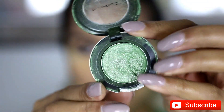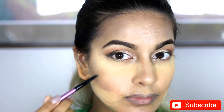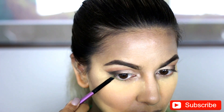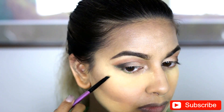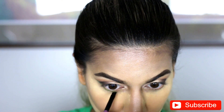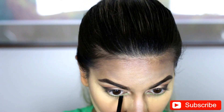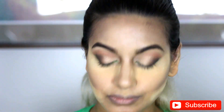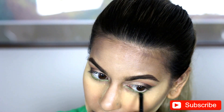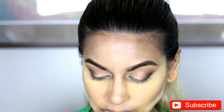Next, I'm going in with MAC eyeshadow in Swimming, and I'm just using an eyeliner brush — this just happens to be a Morphe brush. And I'm just going underneath just under the lash line, so it's a lower lash line. And I did two full layers of this because I really wanted that green to pop. And of course you guys can use different colors depending on what you're wearing. Or if you want to just do kind of like a regular cat eye, then I would suggest that black color and then kind of smoke out the bottom.